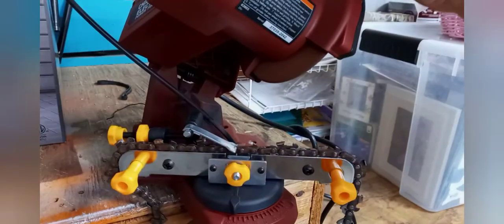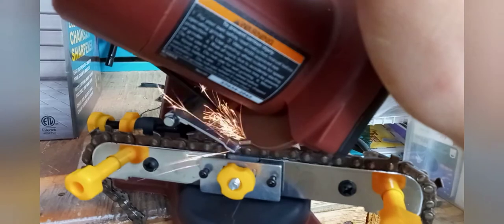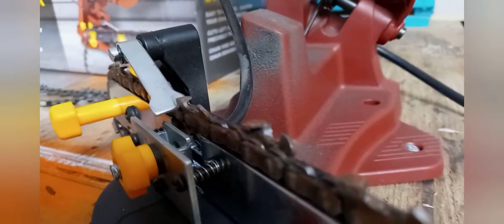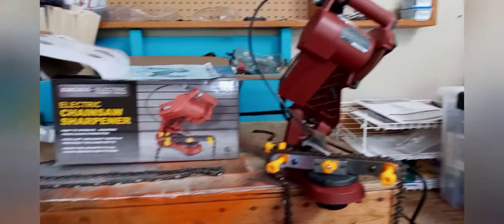I'll use the handbrake to clamp the chain in place. The stop is adjusted in the back so it doesn't go through the chain — it just nicks the tooth, then comes down to the stop. Turn it off. You can adjust on that tooth. You can see it there — it puts a pretty good edge on it for $30, so I'm pleased with it.